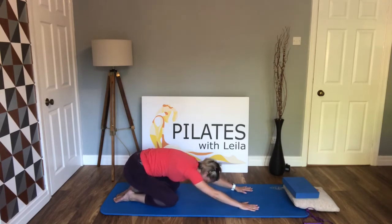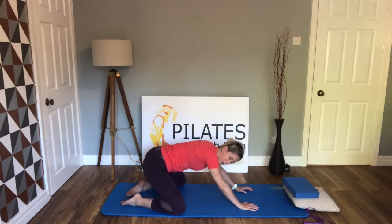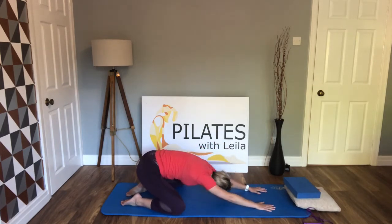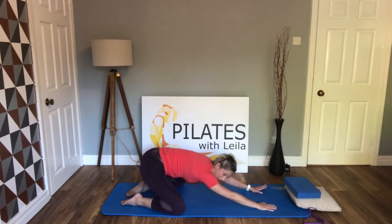Use your exhale to get deeper into the stretch. Then come forwards and take the knees a little bit wider towards the edges of the mat and come back into a deep child's pose, this time opening a little more into the hips. If you joined me yesterday for the hip mobility session, this is one of the exercises we did — there's a connection between the hips and the lower back, and we're going to be doing a lot more focused on the lower back today.